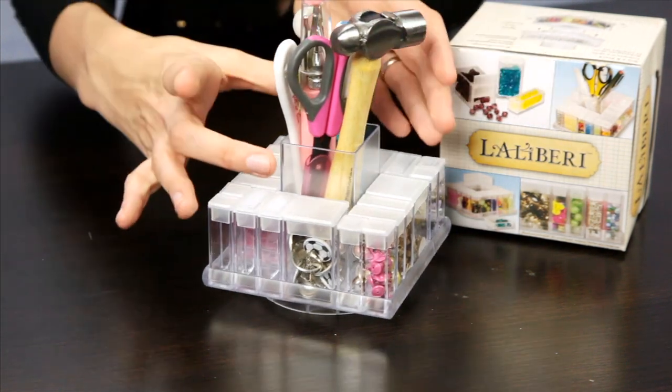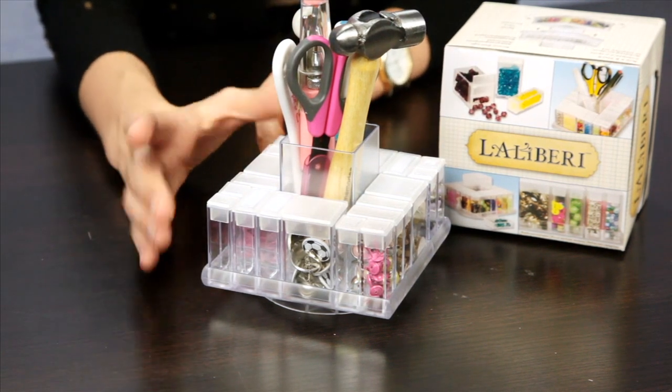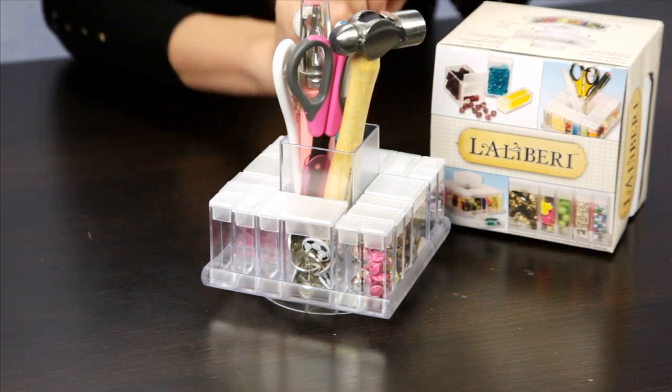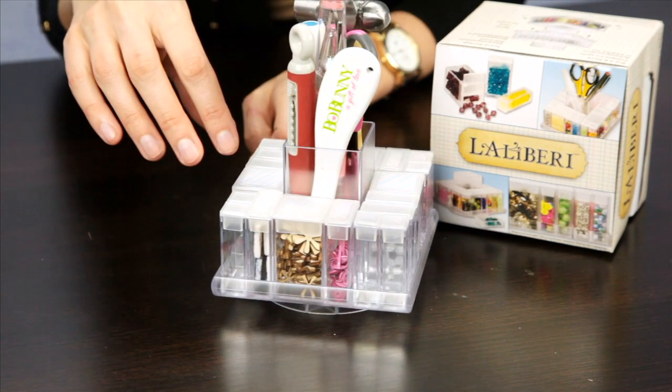It does spin, and if you purchase two they do stack on top of each other, so you can stack two of these at the same time. When you purchase the one package you get the one spinning base and then 20 various bead storage containers.